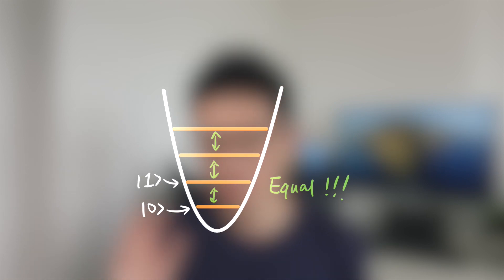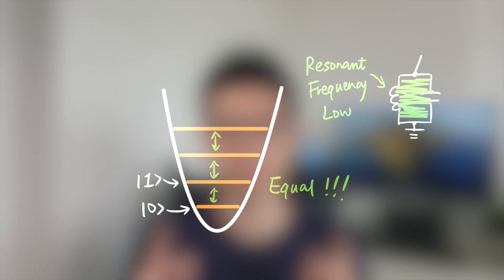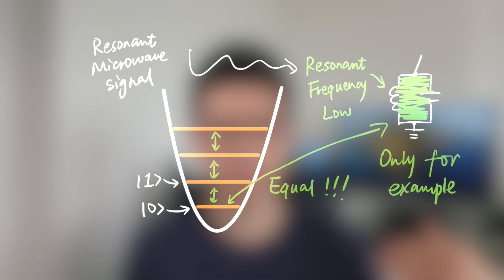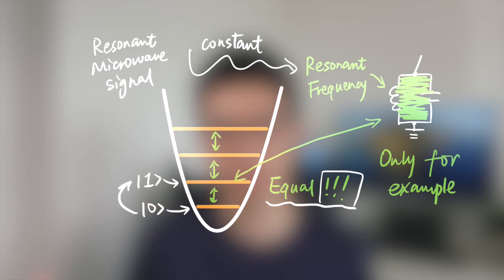Back on track — we can assign the lowest two energy levels as 0 and 1. But the problem is that the circuit is an electrical resonator with a resonant frequency, and this frequency is related to the energy levels. If we use a resonant microwave signal to drive transitions between 0 and 1, because the energy gaps between levels are the same, the resonant microwave signal only has one transition frequency.